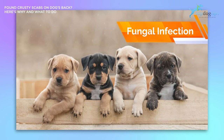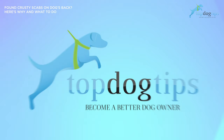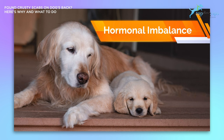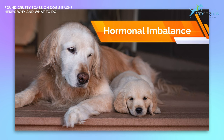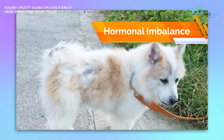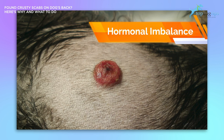The next common cause for scabs on your dog is a hormonal imbalance. It can be caused by inherited abnormalities in a dog's testicles, ovaries, adrenal glands, thyroid glands, or pituitary glands, and can cause your dog to lose all of their hair, which can cause skin irritation or scabs. The other type of hormonal imbalance is endocrine abnormalities. These can cause skin irritation and scabs and can be the initial signs of Cushing's disease, hypothyroidism, and tumors, which is why it's extremely important to address any skin issues your dog is experiencing.